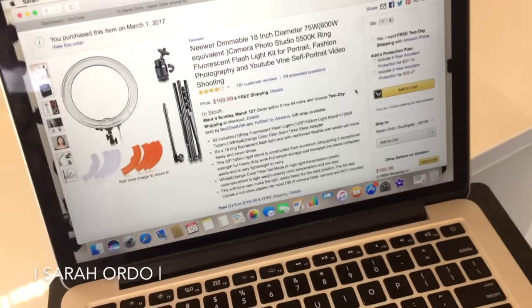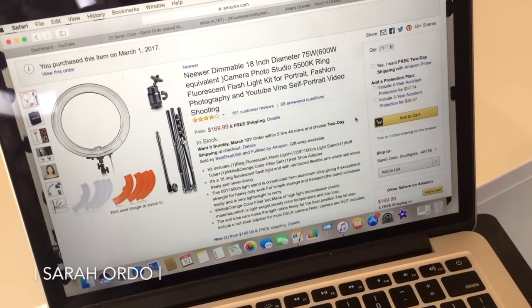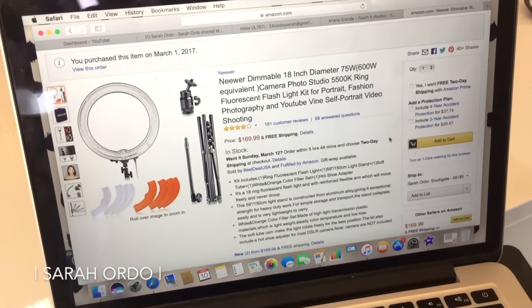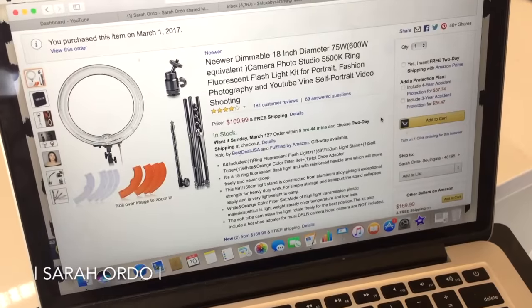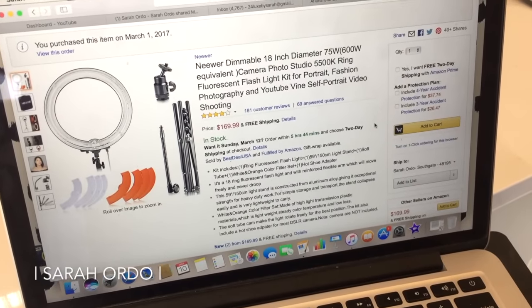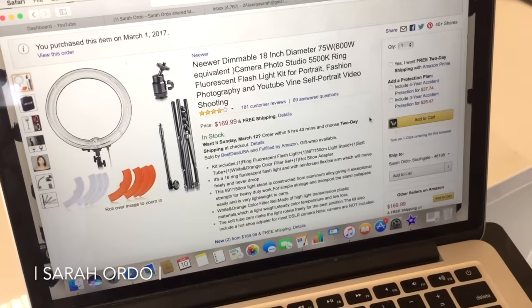Now I am not a super techie person, so I cannot tell you what all of these things really mean — I'm not going to lie. But I wanted to give you guys a view of the exact item that I bought. I got the newer dimmable 18-inch ring. It is 75 watts or 600 watts; I'm not sure what the difference is there.